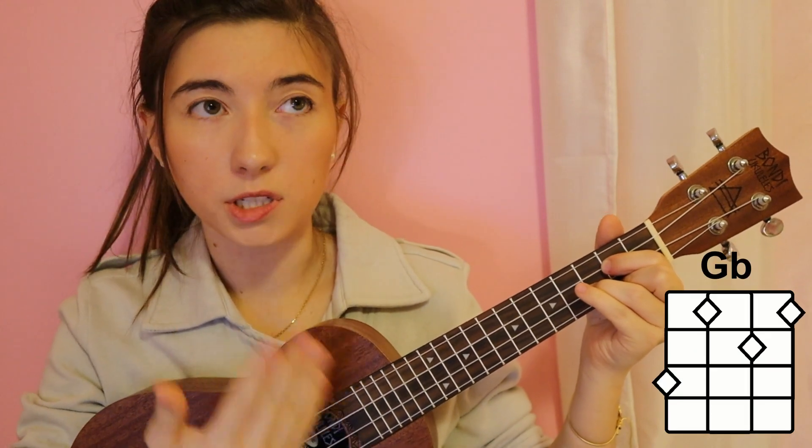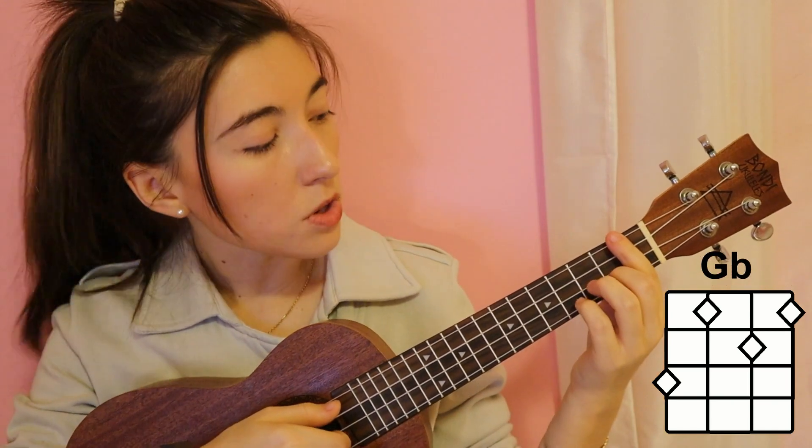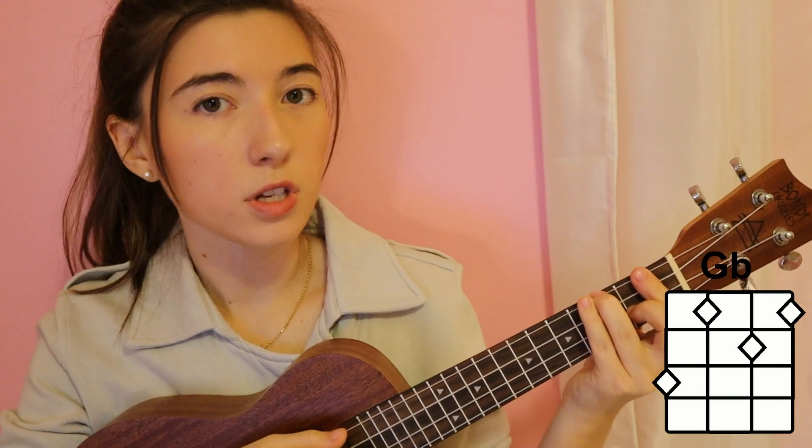The first chord we're going to use is the chord of G: first string on the second fret, second string on the third fret, third string on the second fret. Next is F sharp or G flat — you're going to want to bar the first fret. So first string on the first fret, second string on the second fret, third string on the first fret, fourth string on the third fret.